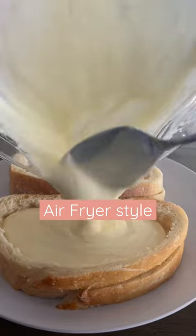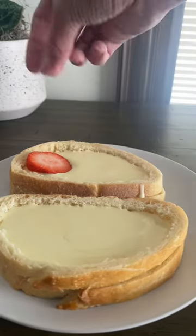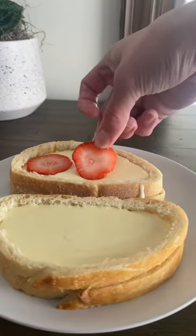I started with two pieces of sourdough bread. Mine were pretty thin, so I cut out the middle of the top one so I could add extra filling in mine.